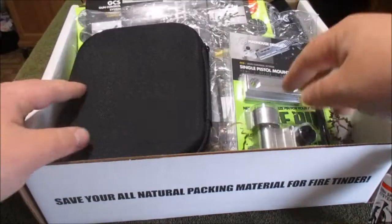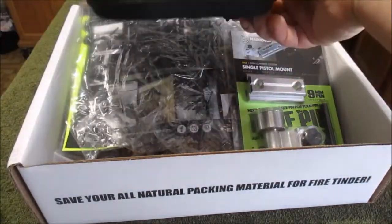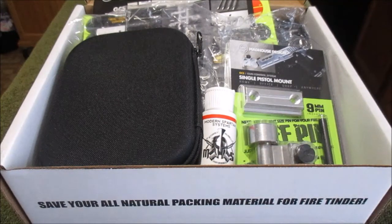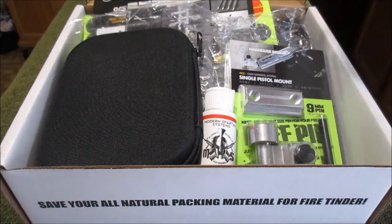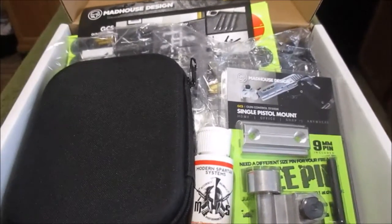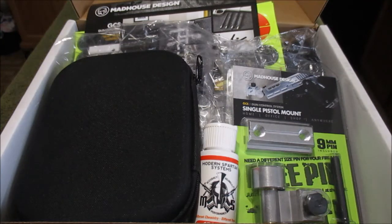All right guys, that is it for May 2016. I'm subscribed to the advanced level of Battle Box and there are three other levels, so if you're interested, head on over — I'll put their link down in the description. It's a really cool thing, like a dude's Christmas every month — just cool camping and all kinds of gear. They like to theme their months, which is very cool. I'm always excited to see what the theme is. Battle Box has a lot of originality, so it's always like whoa, I never would have thought that could be a theme for a gift box. Anyway, I'm gonna wrap it up — stay safe, thanks for watching, and have a good one.